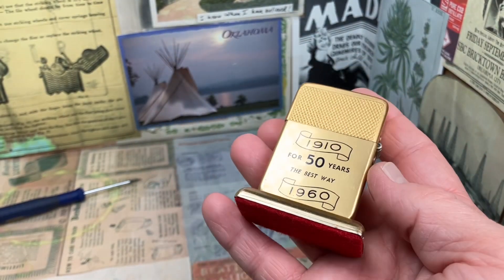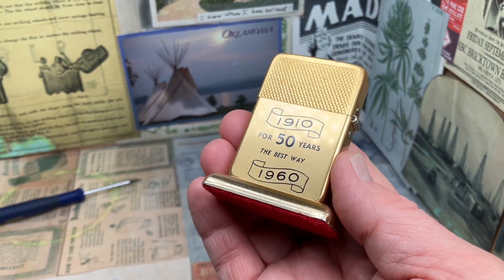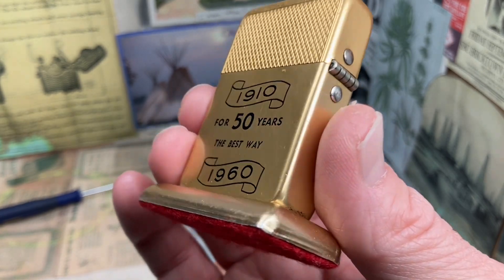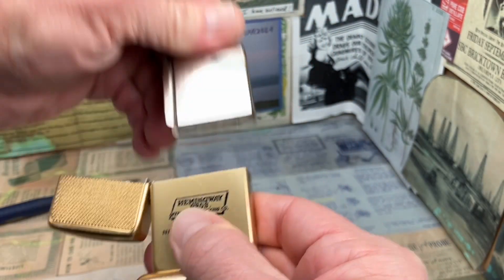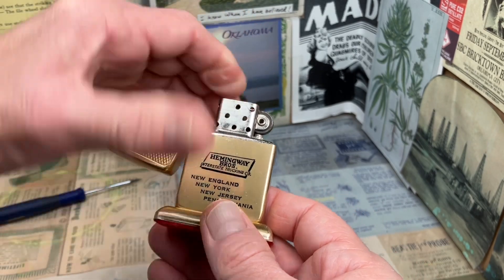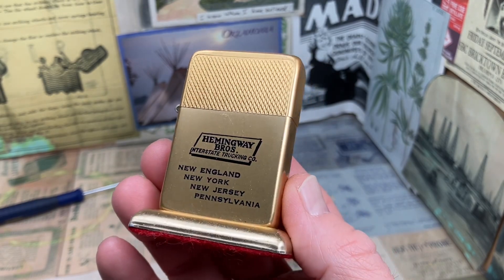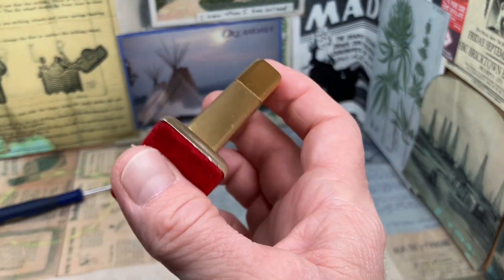My best guess would be that this lighter was probably made in Springfield, Illinois. They would have known for some time that the anniversary was coming up in 1960, and probably ordered these in the late 50s — probably sometime around '58 or '59 — to be prepared. There is also the possibility that this lighter was made after the move to Murfreesboro, and that it just had an old leftover insert used in it. Either of those possibilities gives you a little bit of insight into this company and how this lighter may have come to be.